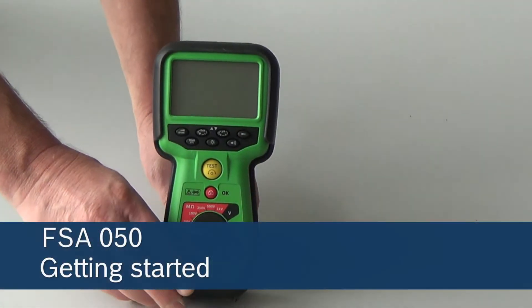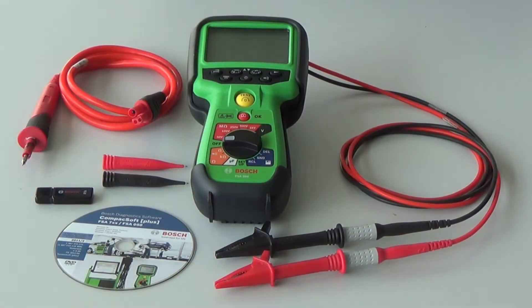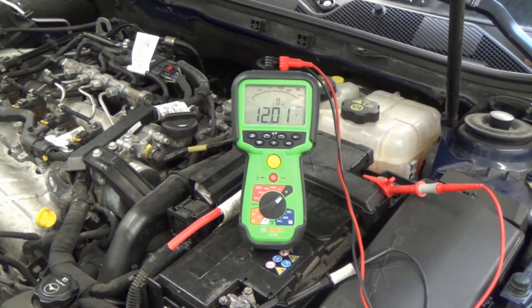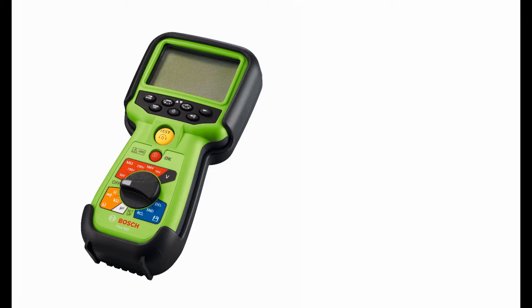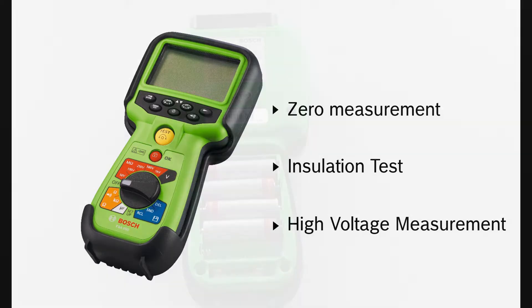Next to the FSA500 and the FSA7, the FSA050 is the Bosch answer to entry-level solutions for vehicle field system electrical analysis. In addition to multimeter functions, the FSA050 has extensive measurement capabilities for electric and hybrid vehicles. These capabilities are zero measurement, insulation test, and high voltage measurements on electrical and hybrid cars.